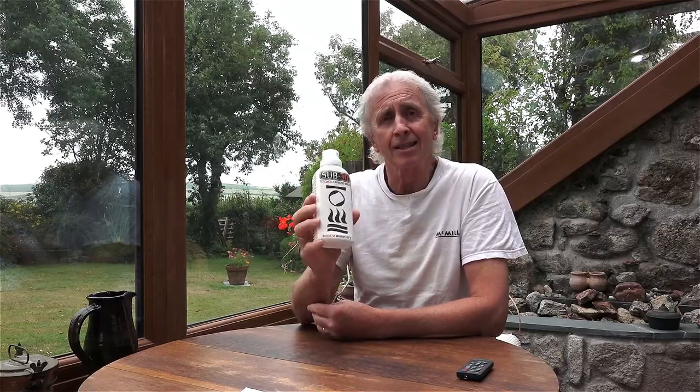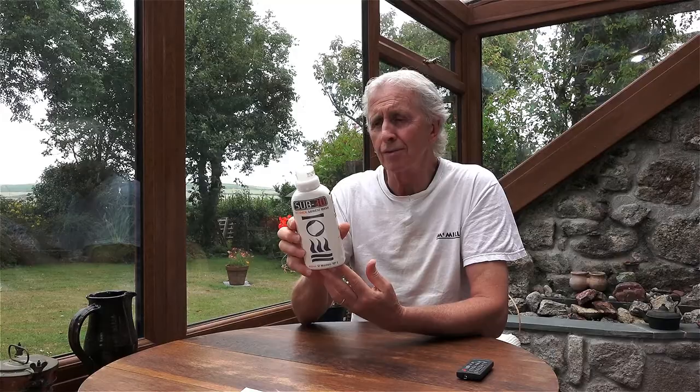Hi, I'm Geoff Goodman and welcome to scubaverse.com. Today I'm looking at Sub-30 technical garment wash from Fourth Element.